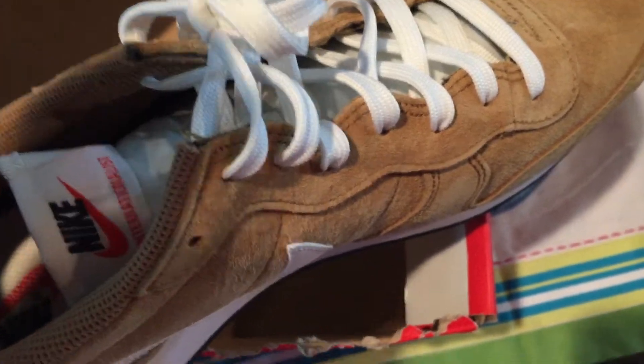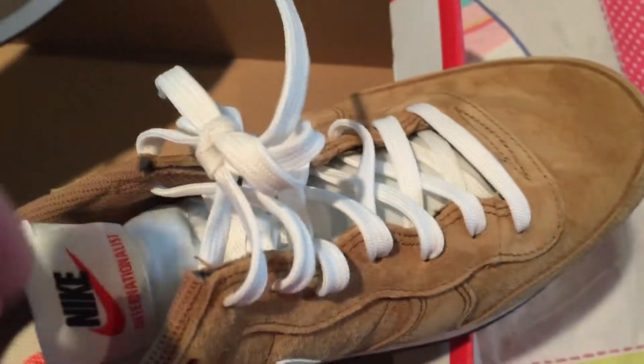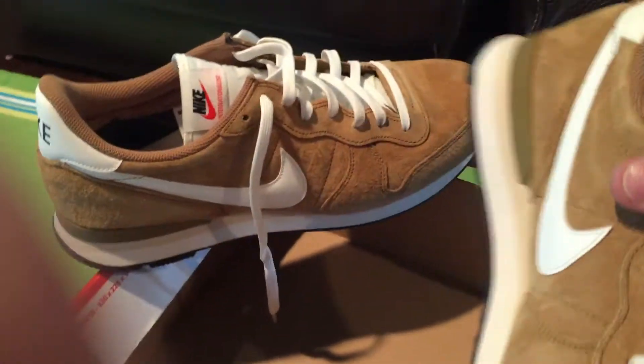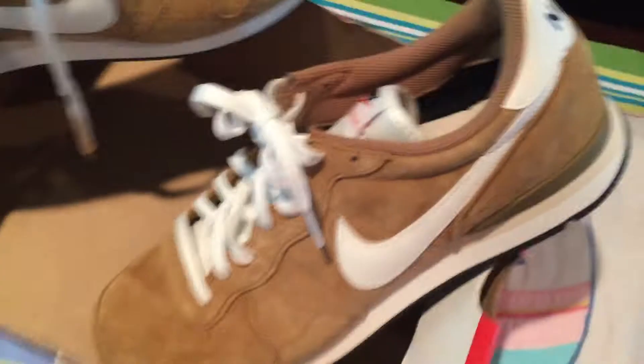Originally $100, marked down to $70, then I had a $5 coupon and they took another 20% off, so after tax and everything they came out to $55. I also had a $30 gift card, so only $25 out of pocket on these.